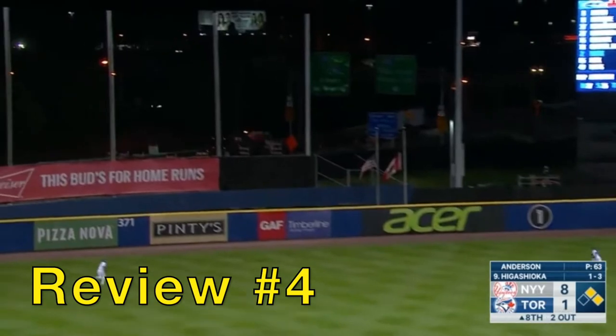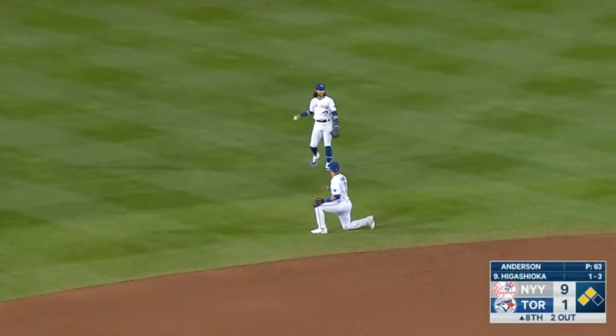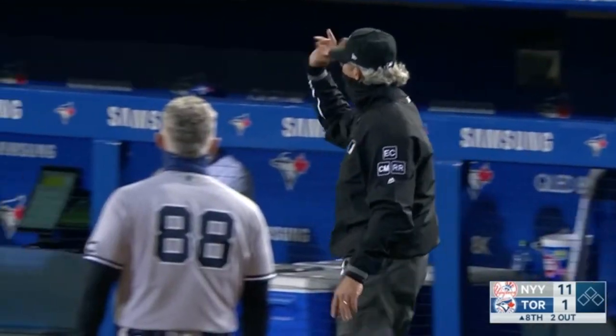Call review number four: Chase Anderson pitching to Kyle Higashioka, and he absolutely crushes it — it's gone. It looked like it went over the wall. That angle's a little far out, so let's go closer. Did it hit the top and bounce right back, or did it ricochet off the wall? The ruling: it's overturned — it's a double.